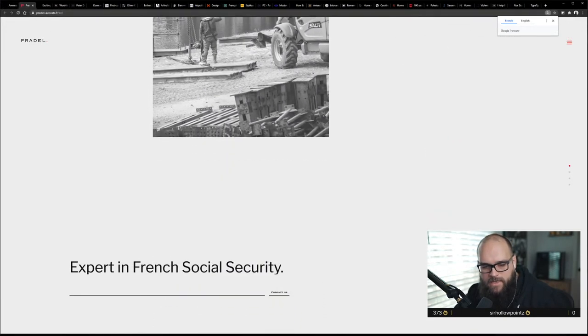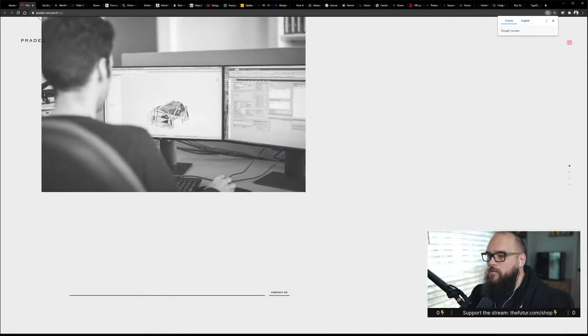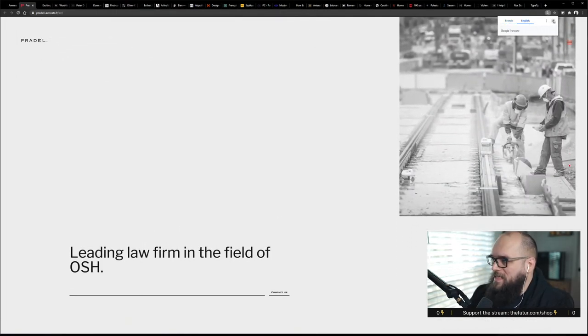Kautic asks what do you guys think of Editor X compared to Webflow. I think Editor X is really cool for WordPress, but it has a reputation of being a little clunky, so I'm not sure.